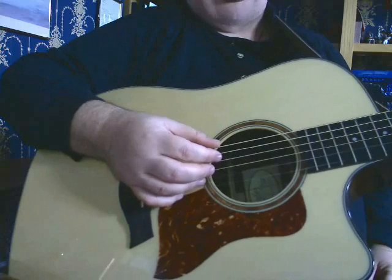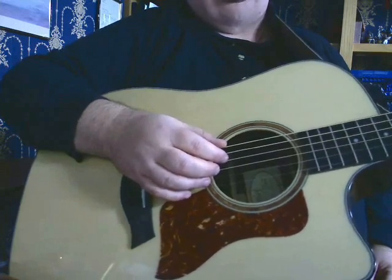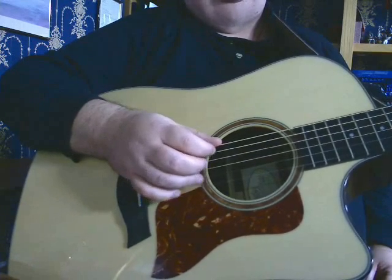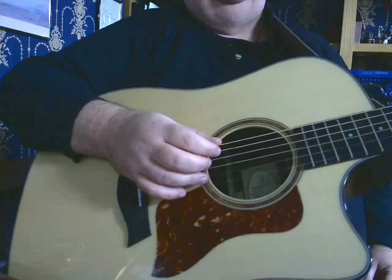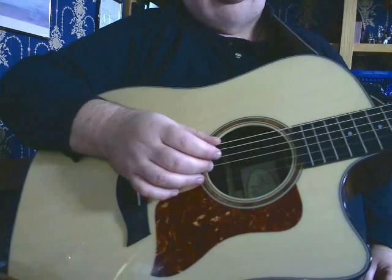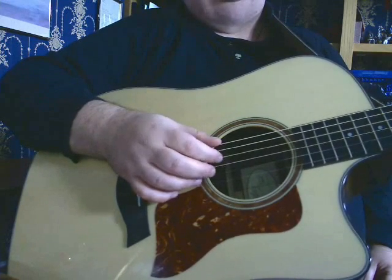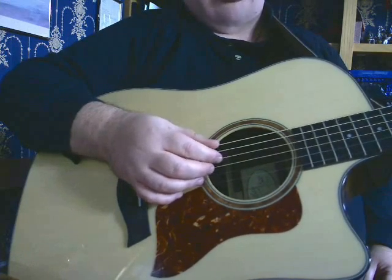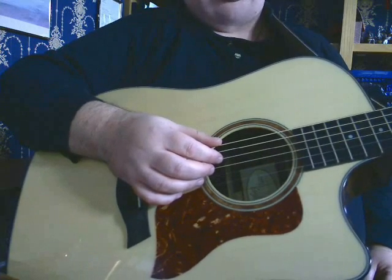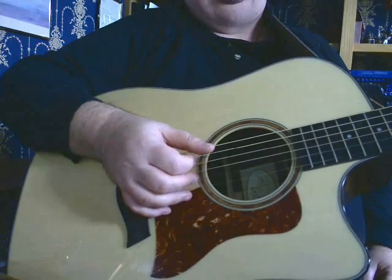I also play with all four fingers, because I learned this way when I was first starting out. So I play the first string with my little finger, second string with my third finger, third string with my second finger, fourth string with my first finger. I sometimes play that way, and it works well on some songs. On other songs, you want to play the more traditional way.